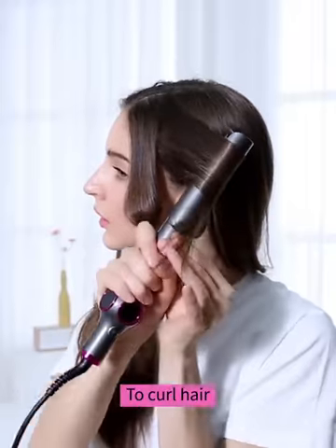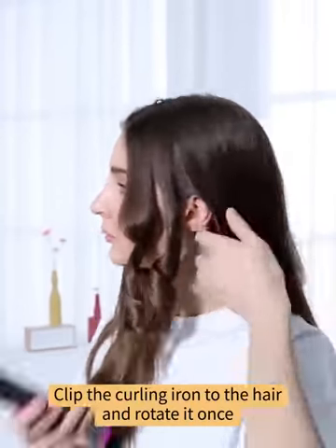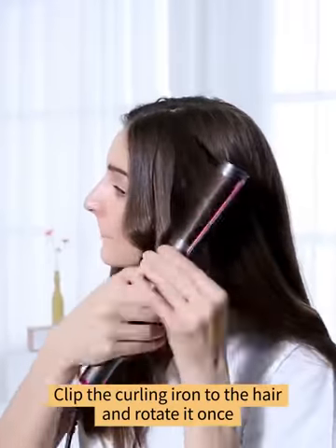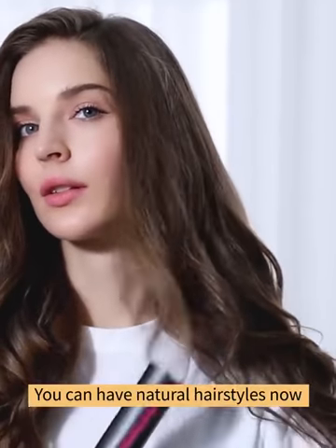To curl hair, take appropriate amount of hair. Clip the curling iron to the hair and rotate it once. Pull down slowly. You can have natural hairstyles now.